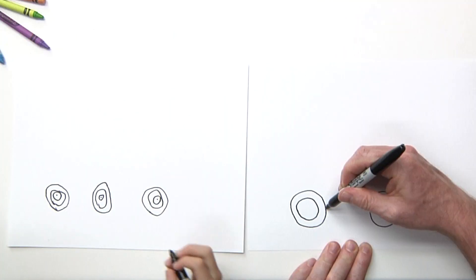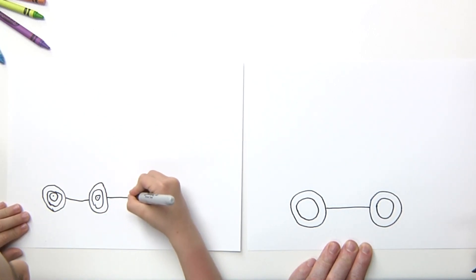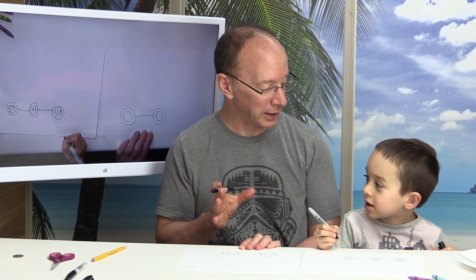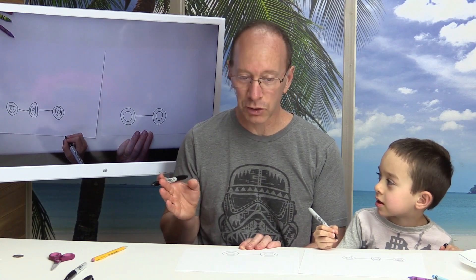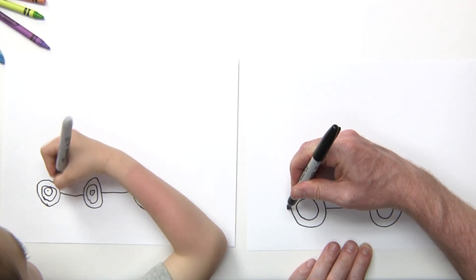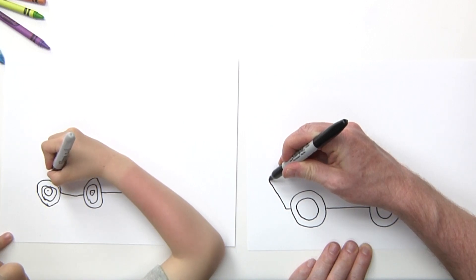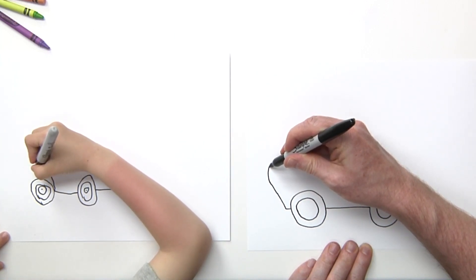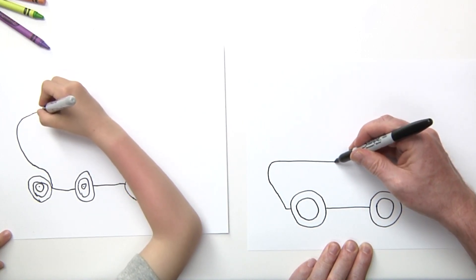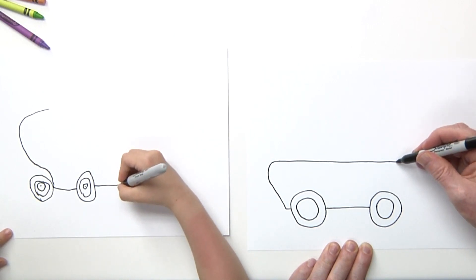Right here I'm going to draw a line going from that wheel all the way to that wheel. Now remember, this is our own modified push lawnmower, so any design is cool. On the front of mine I'm going to come out a little bit, then have an angle that goes out, and then it's going to curve in and come all the way back.